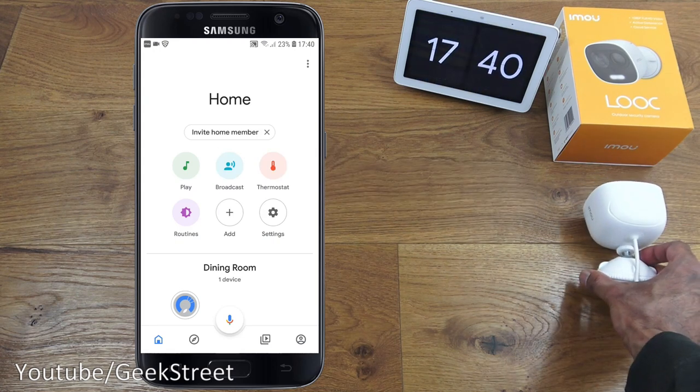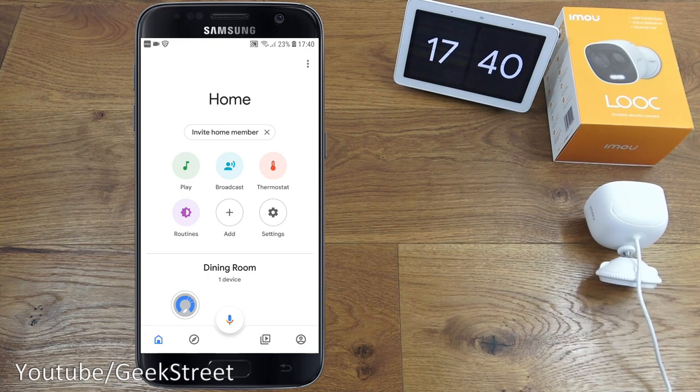Functionality-wise it's very impressive — controlling the light is almost instant and the siren is instant too. There is a lag on the camera stream, but that's common across all cameras that integrate with Google Home. Overall very cool functionality that integrates easily with Google Home.